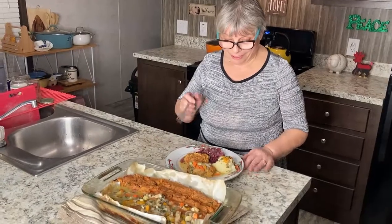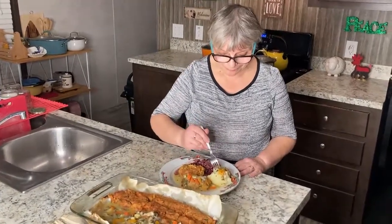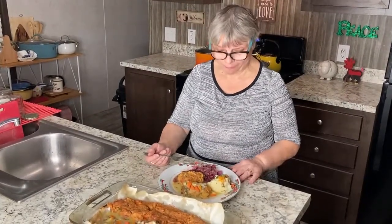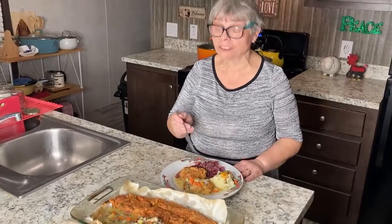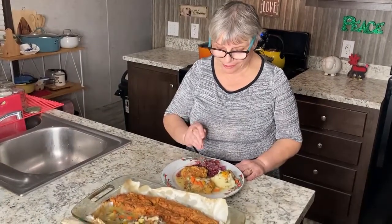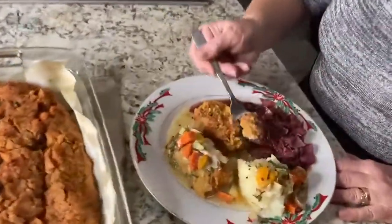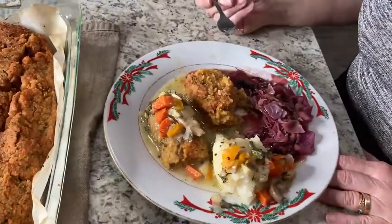Let me taste our potatoes — it's amazing, it's great. And the sauce is just wonderful. I'm going to taste a little bit more of our meatloaf. I'll see you next time in my next video. Have a good evening. Bye.